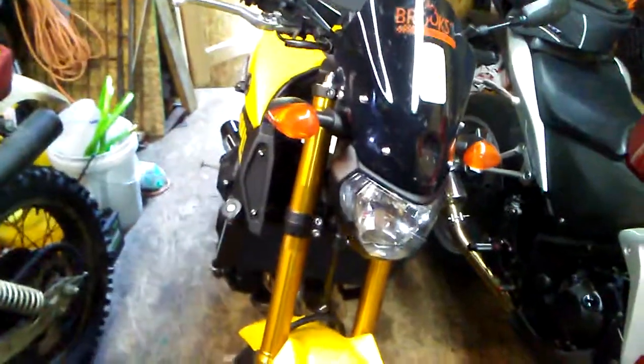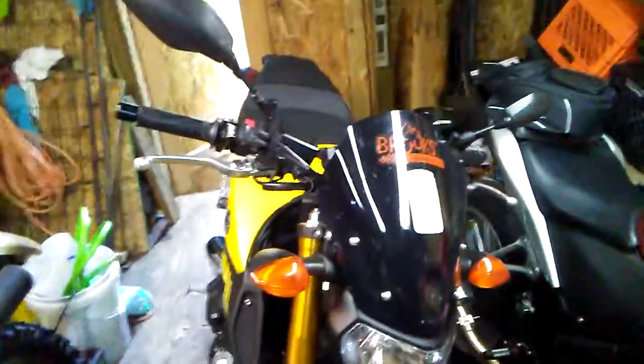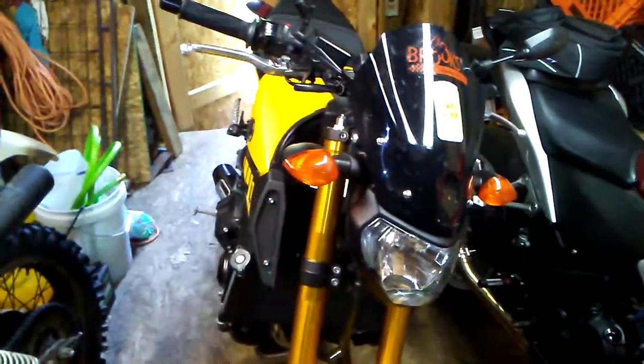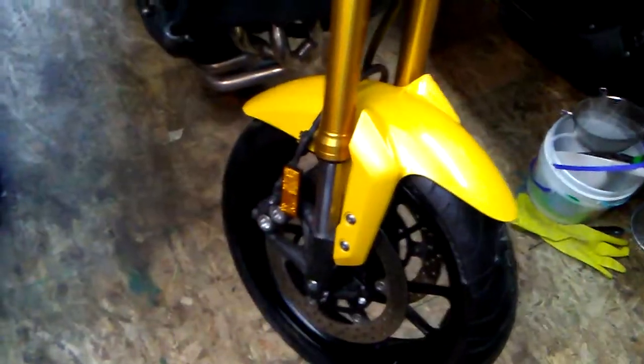My friends, how we doing this lovely Sunday morning? Oh look at the dirty sticker. Anyway guys, I wanted to show you my new meats, my new tires on the FZ. Look at those beauties!